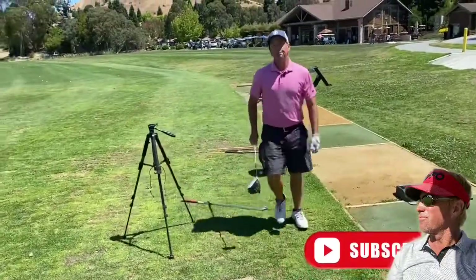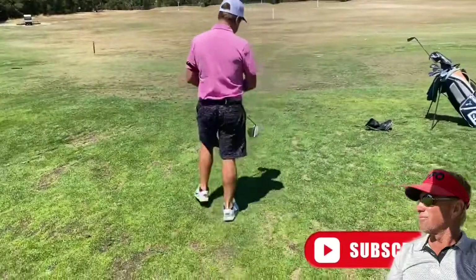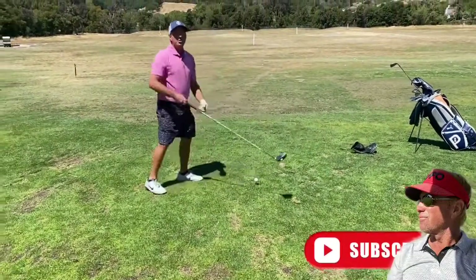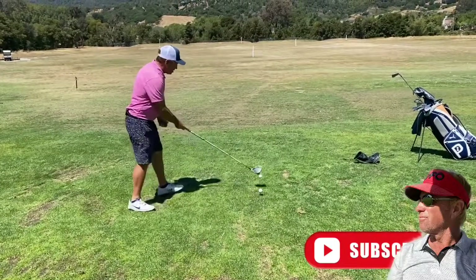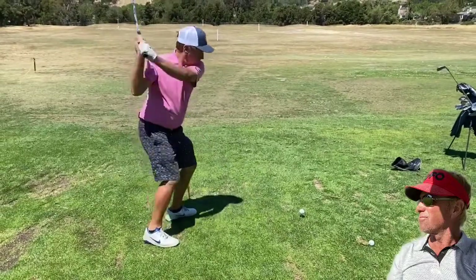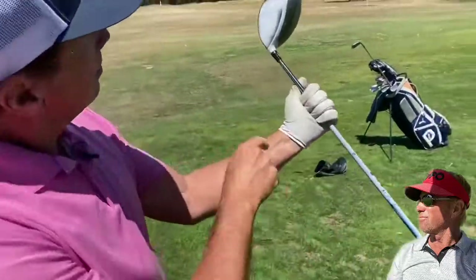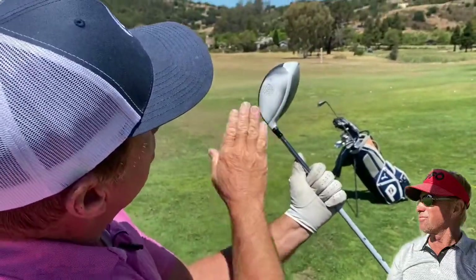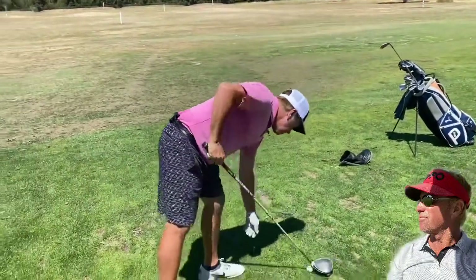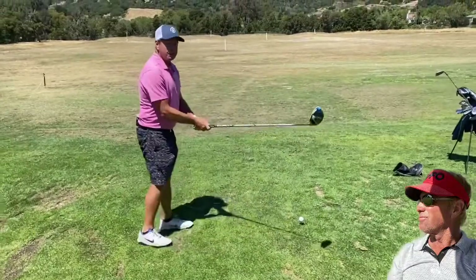I'll hit two balls, and starting out you can see it's like a blank spot. Here we go. You can't do this in your backyard, but you could hit into a net, I suppose. Hit pretty good — moved a little bit low and a little horizontally towards the toe. First swing of the day, that wasn't too bad.